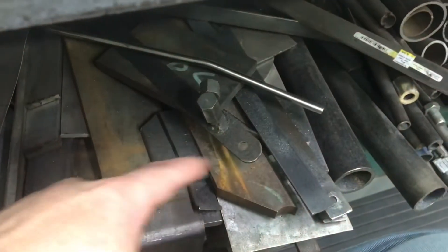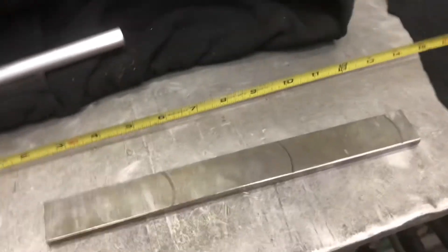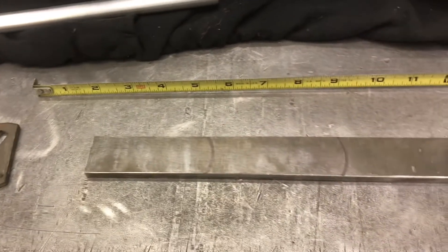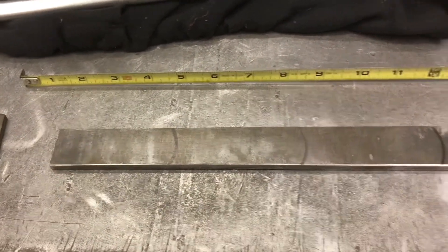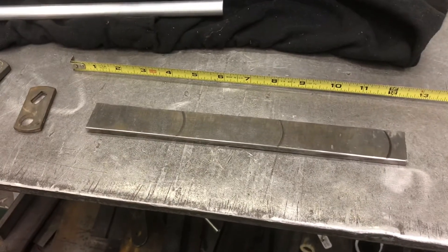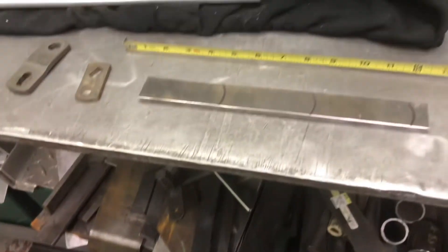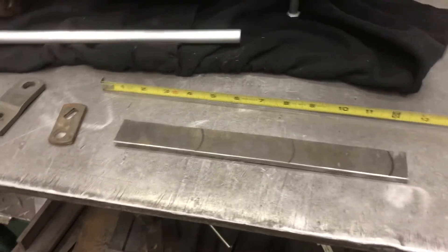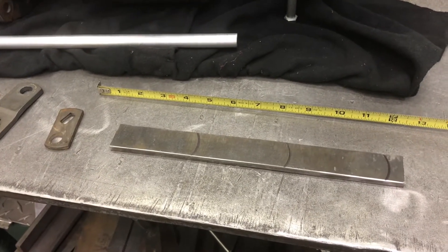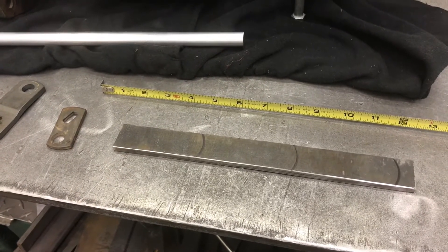I went under the bench. This old rusty steel — a buddy of mine and I split a dumpster full, I've told the story before. I shined up this piece; it's perfect thickness, perfect width. That dumpster continues to give gifts and it will for years to come. I always seem to be reaching for a piece of it. That was one of the greatest days, discovering that dumpster full of metal — we split it for a hundred dollars.